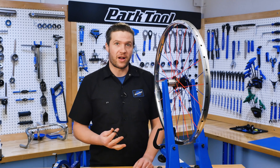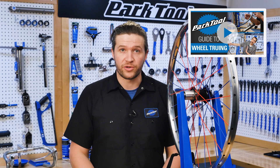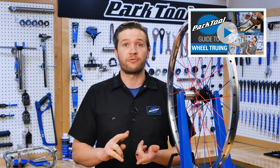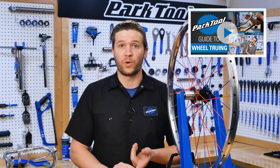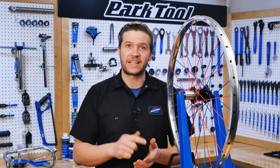So that's the basic process for how to check and adjust your wheel's spoke tension. For other great videos on wheel truing, check out our wheel truing playlist, where you're going to find videos on lateral truing, radial truing, wheel centering and dishing, as well as how a wheel works. Thanks for joining us today. We hope you learned something, and we'll see you next time.